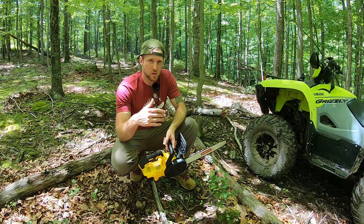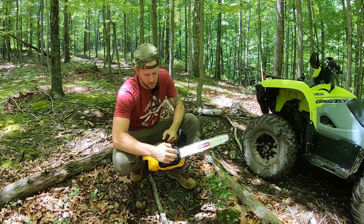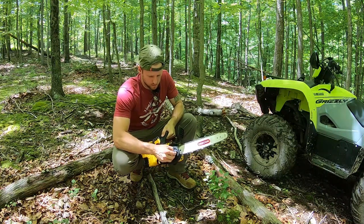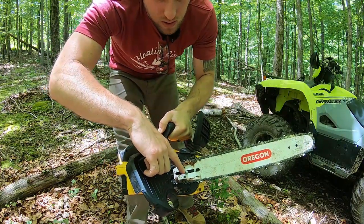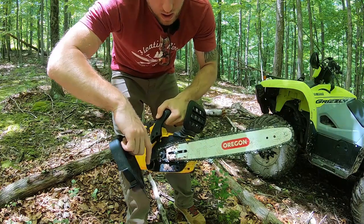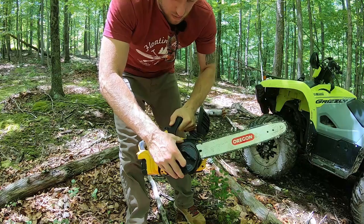They say that a 5-amp hour battery is supposed to give you 90 cuts through a 4x4. This saw is tool-free for changing out chains and adjusting chain tension — something I really like. However, it does make things a little bit flimsy. You've only got a single threaded post and then a short stubby post that the bar rests on. So if you're doing really tough work, you may want a different saw — this is more of a light-duty option. You adjust chain tension with a knob, and then everything bolts right back up.